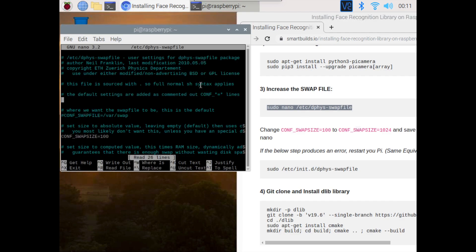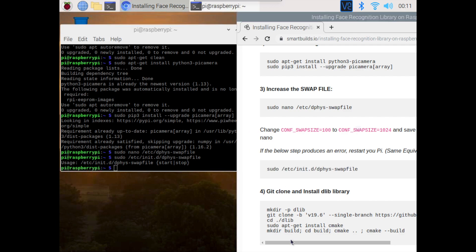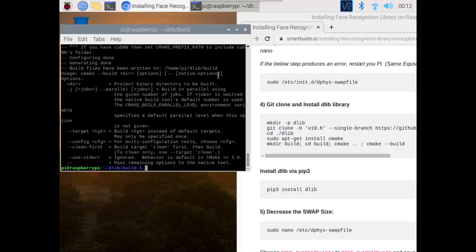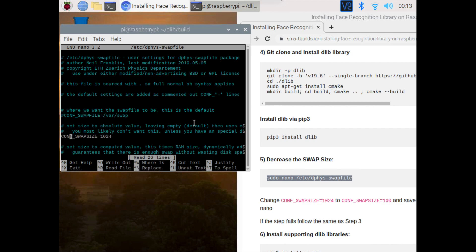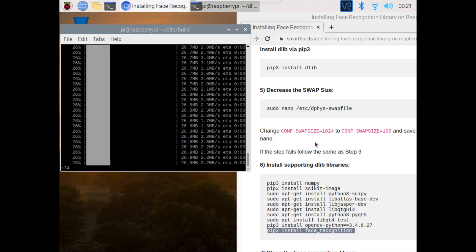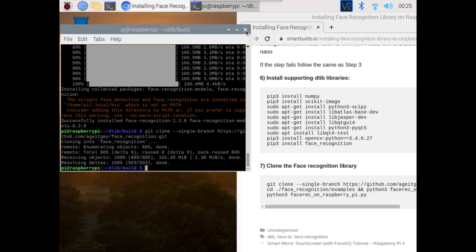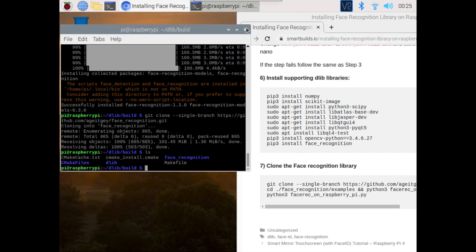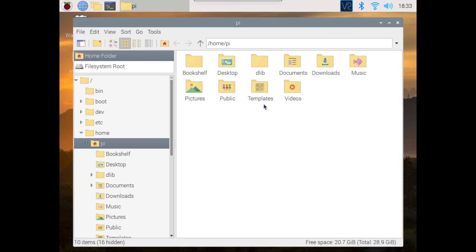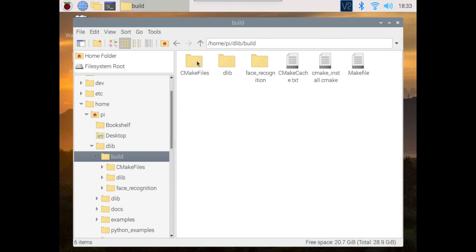The next part, we're going to increase the swap size from 100 to 1024 to help with the installation of the DLib library. Once installed, we're going to decrease the swap size back from 1024 to 100. We're now installing the supporting DLib libraries. Once installed, we can see the DLib library in our directory. If we click into it and go into build, we can see the face recognition library also there.